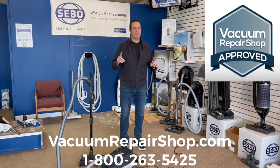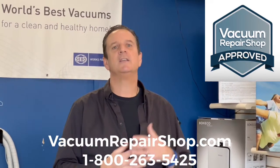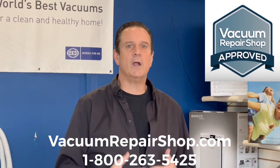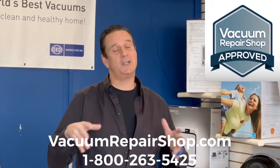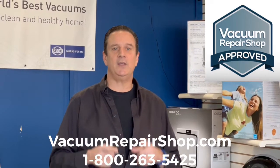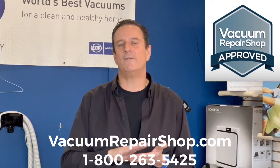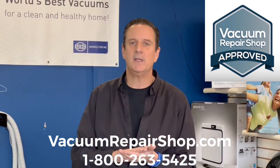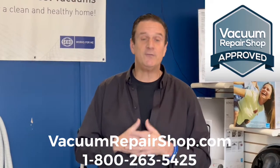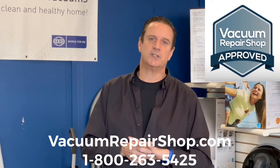I always have to give this disclaimer at the beginning of every demonstration. We have our four or five canister vacuums, four or five upright vacuums, a couple specialty items like stick-vacs, and some air purifiers we believe in. We are not here at VacuumRepairShop.com to pitch any particular product. We want you to find the local premium or verified member in your area — they've been trained and know what's best for you. If you can't find one, call us at 1-800-263-5425.